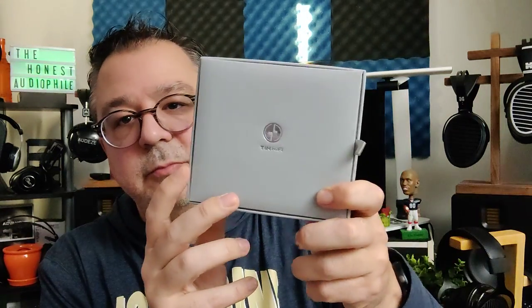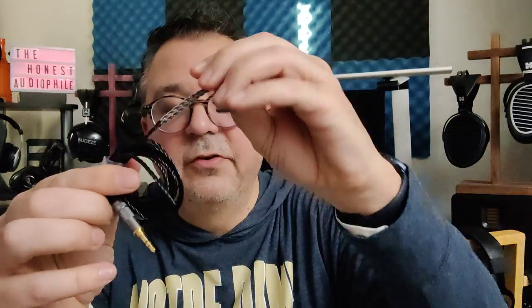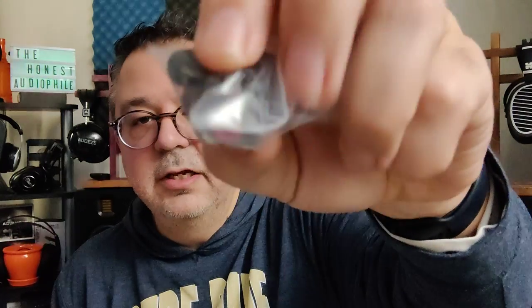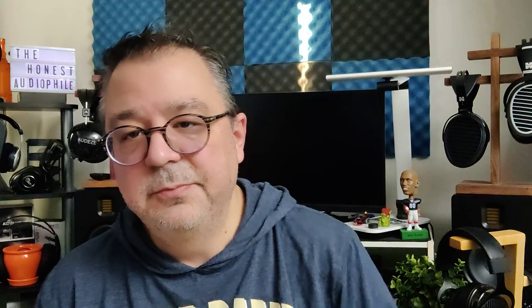The Tin Hi-Fi T3 Plus comes in a little gray gift box. You lift the lid, you can get some paperwork on the bottom, and then you have your IEMs and a little accessory box — that's pretty much the unboxing experience. On the inside you're going to get the new upgraded cable, very reminiscent of the T5 cable, and also a little carrying bag and some silicone tips. You get a red stem tip and a black stem tip, and we'll talk about the differences those tips make in a moment.